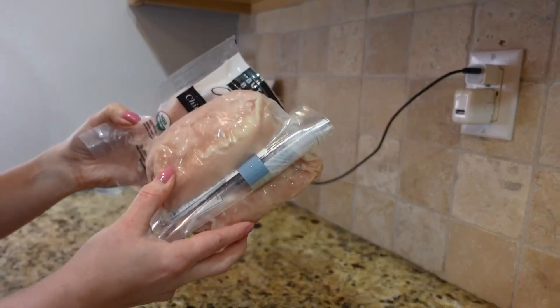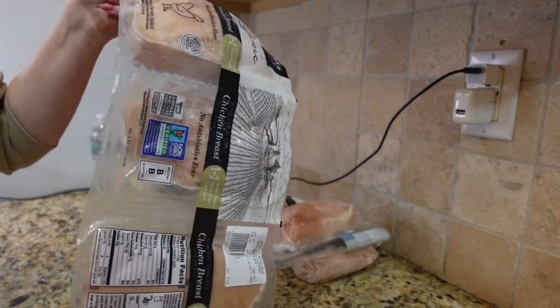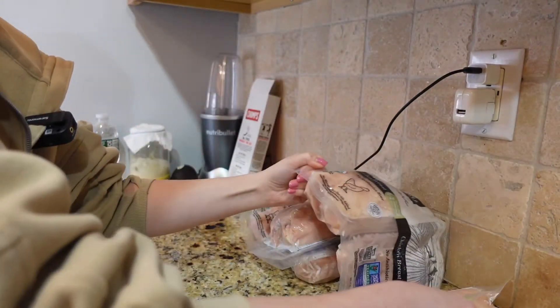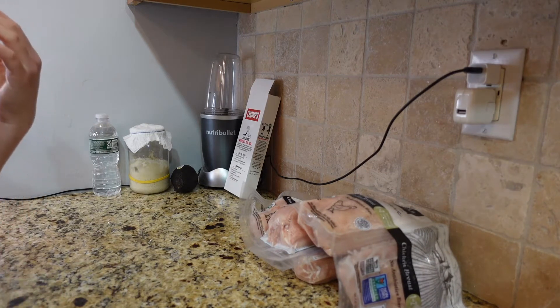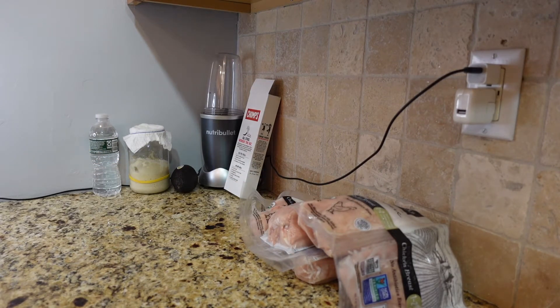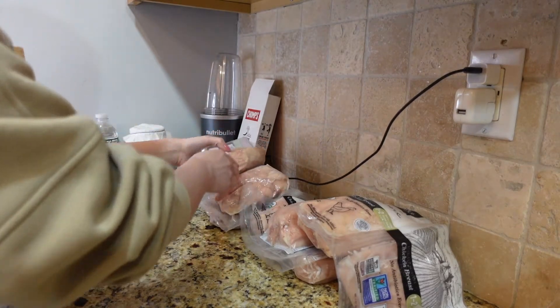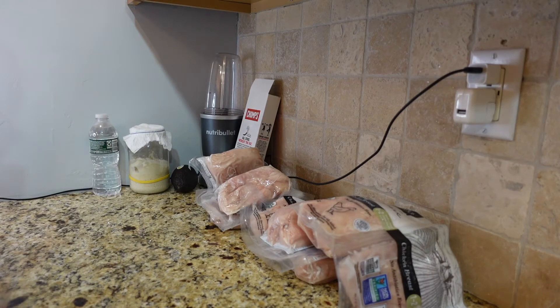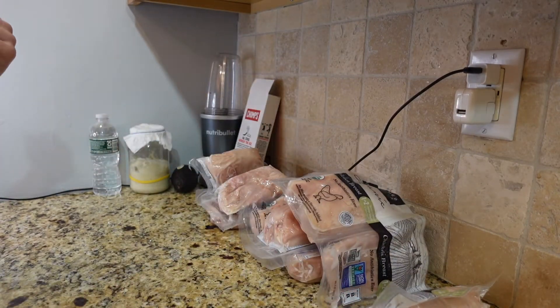I got three packs of chicken breasts in the box. I usually like to stock up on chicken because it's good for everyday meals — you can't go wrong with it. Three packs with three breasts each is about nine chicken breasts total. That's usually good for one dinner for one or two people. I separate them and freeze them individually so I can just grab one and make dinner.